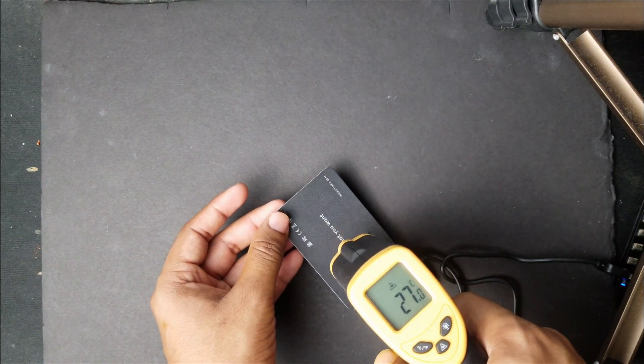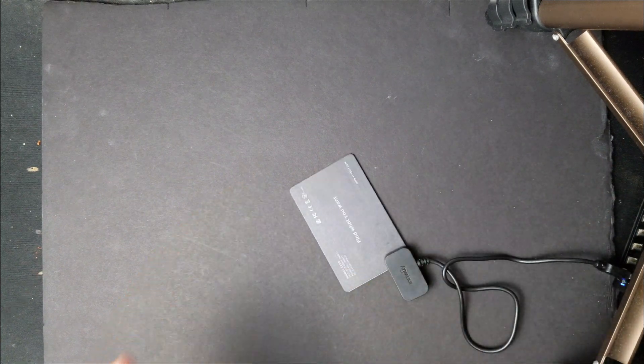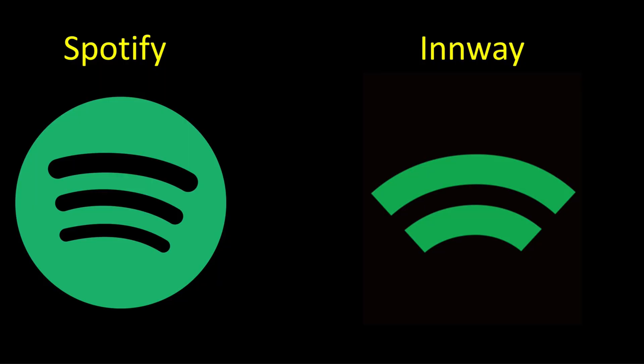A funny note: the app logos for both Spotify and InWay look very similar, so you might want to place them in different locations on your phone to avoid confusion.